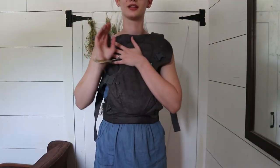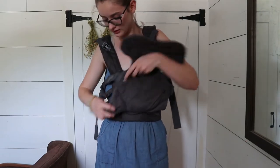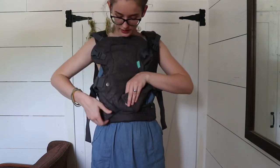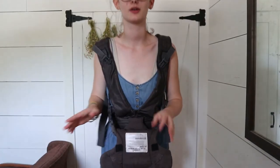So again, for the front carry facing out, you're going to unbuckle these and then snap these right here — just like that. And then I'm going to go get him and put him in facing forward.